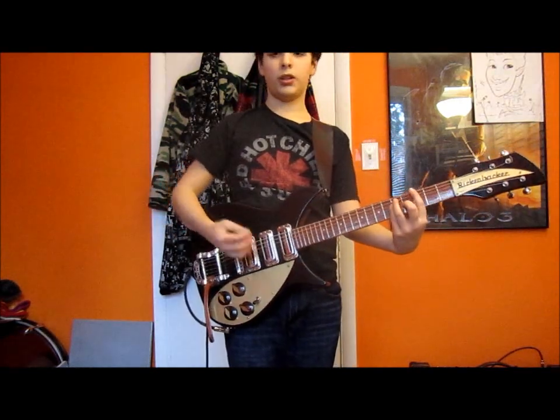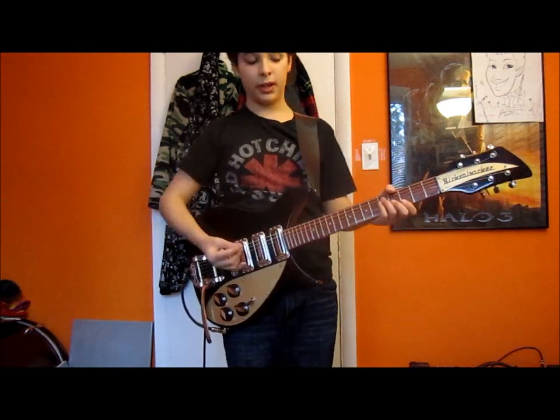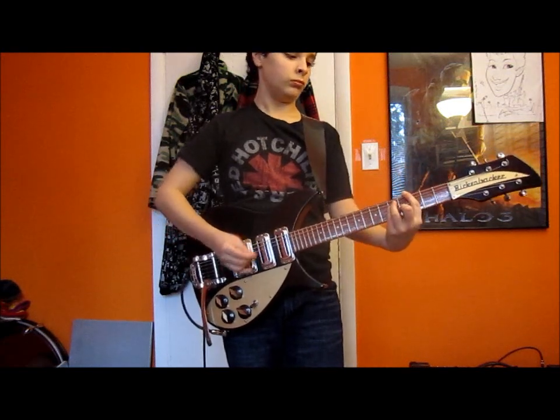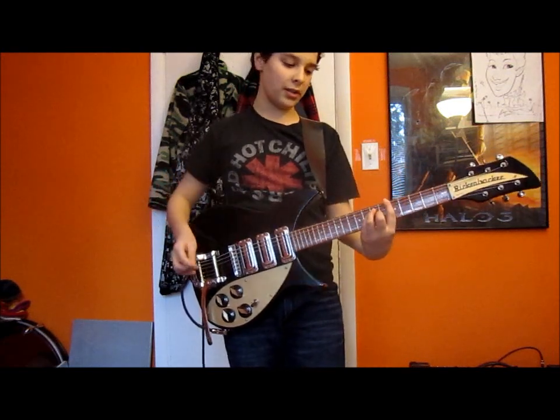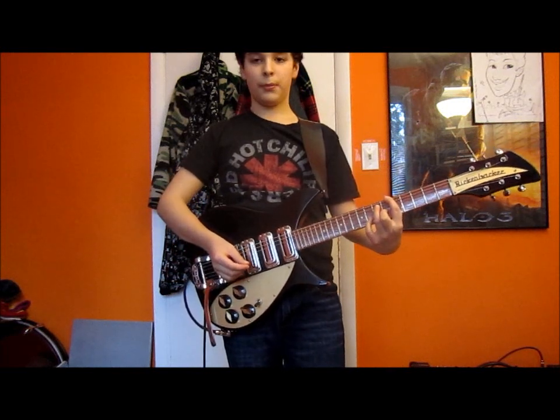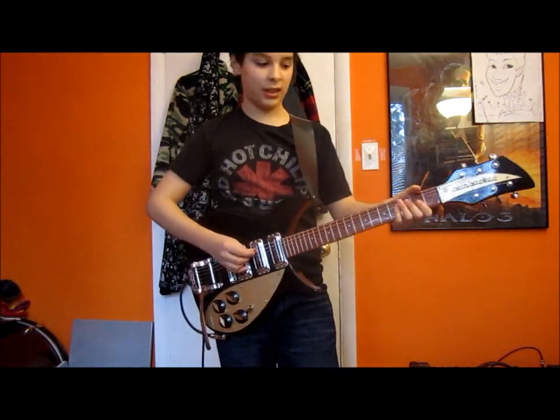Then you're going to go into a G bar chord — you can also play it like this. Then move that up 2 frets to an A bar chord. And then you're going to play an A7. So, full speed, it sounds like this.